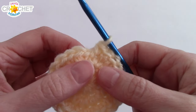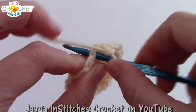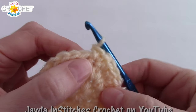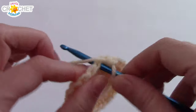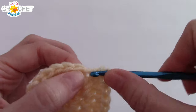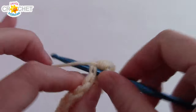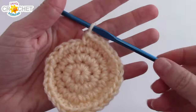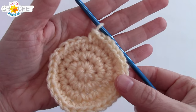Row four, we're still increasing, moving from twenty-four stitches to thirty-two. We're going to work two single crochets into the next stitch, and one single crochet into each of the next two. That's the pattern for row four: two single crochets into the next stitch, single crochet into each of the next two, repeat. By the end of this row, you'll have thirty-two stitches. Take a second, count all the way around, and make sure you've got thirty-two showing.